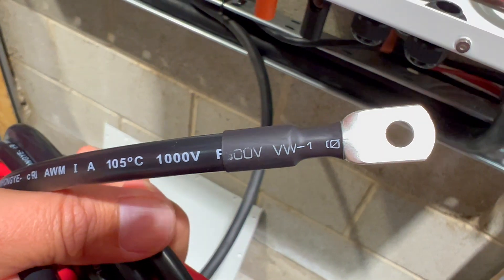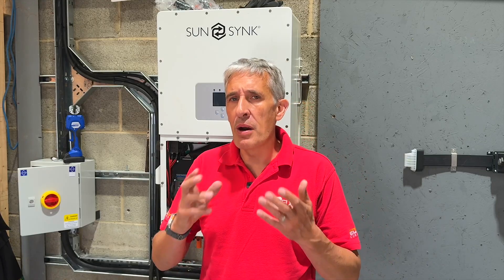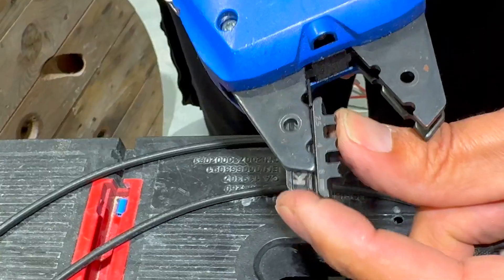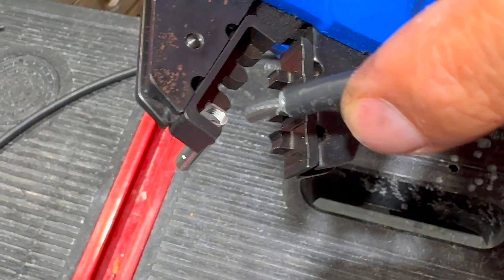The true strength of the Klauka Micro lies in its remarkable flexibility. It not only serves as an excellent automatic wire stripper, but its jaws can also accommodate a wide variety of crimp dies, eliminating the need to carry multiple tools. Recently, Klauka introduced a dedicated die for MC4 solar connectors, which are crucial for the safety and reliability of solar installations.